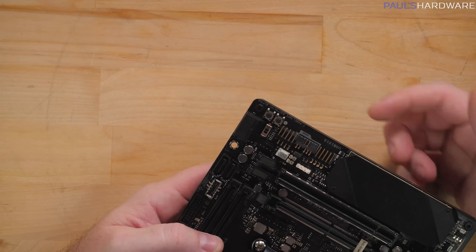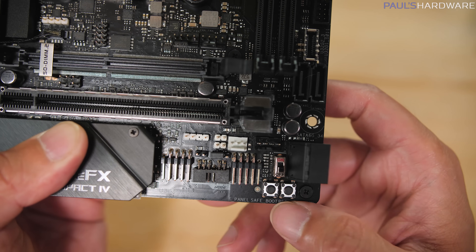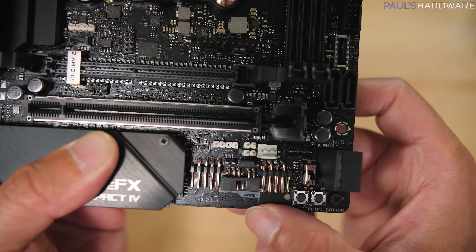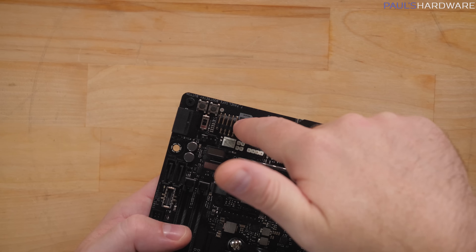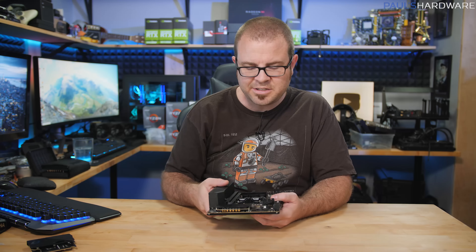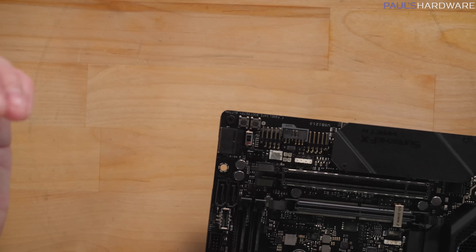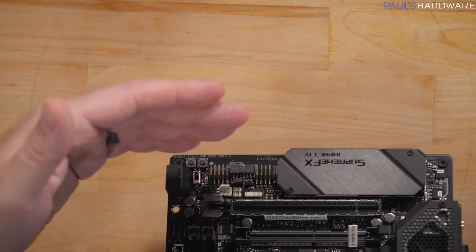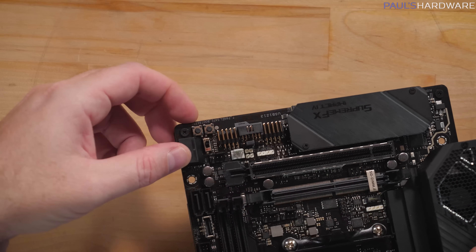Down at the bottom, there's even more functionality: a safe boot and a retry button, an on-off switch, a couple more fan headers — a 3-pin next to a 4-pin — and an addressable 5-volt RGB LED header. For the USB 2.0 header, front panel header, and ASUS node connector, they've actually angled and rotated them so you can plug them in going off to the side. That's helpful because those connectors could otherwise conflict with a graphics card installed in the PCIe slot.